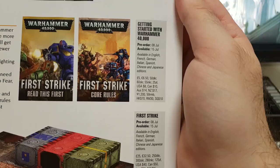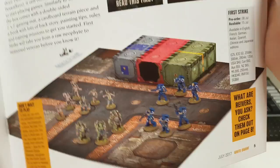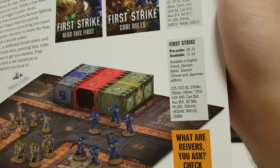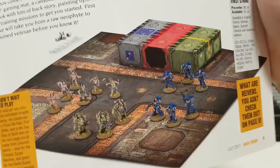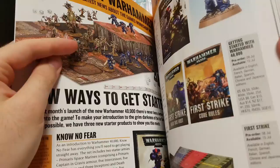And here are the prices. Getting started — they're just the books — are 60 kroners. And the actual First Strike box, that thing right here, which I might actually get because there's new sculpts, it costs 300. There is the reverse side. I kind of want these guys. So that's pretty cool.